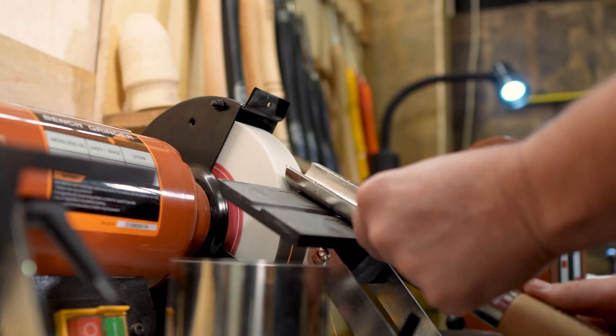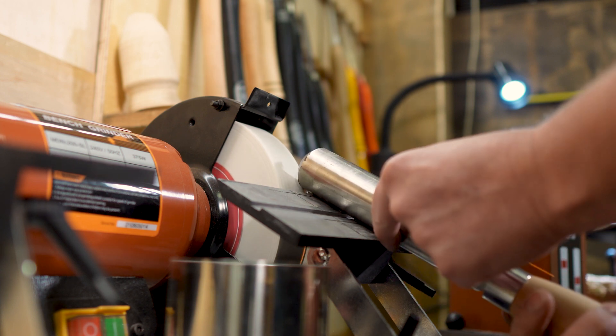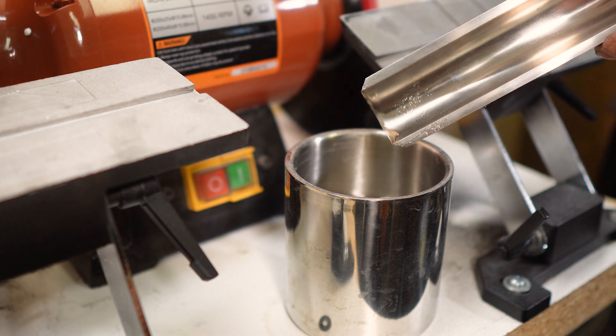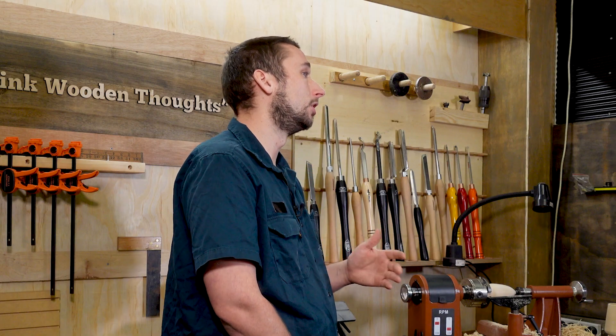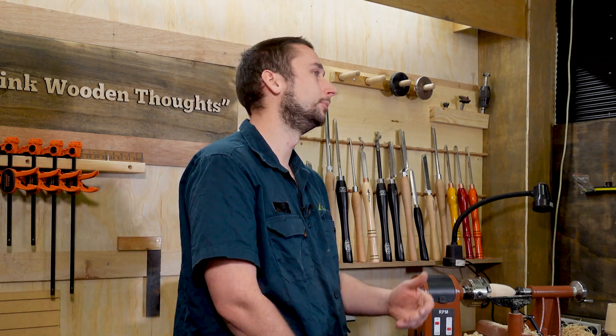When sharpening, heat build up is our enemy. If you overheat the tool you can lose the hardness of the steel, which is otherwise called temper, so you'll want to be quenching the tool a few times to keep it cool. If you're using a standard speed grinder you will need to quench a lot more often than if you were using a slow speed grinder, but if you keep the pressure light you'll be right.